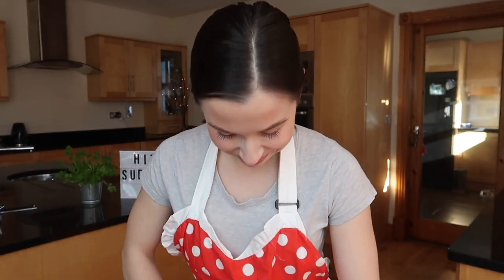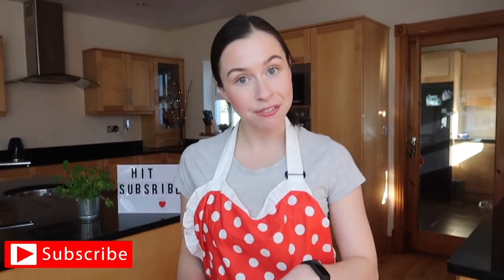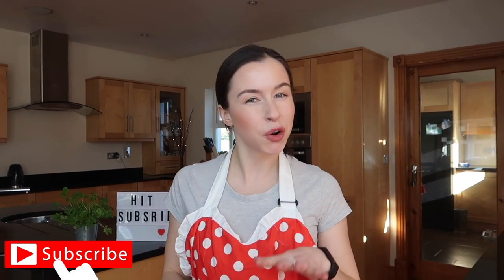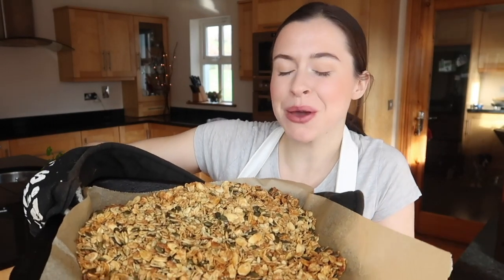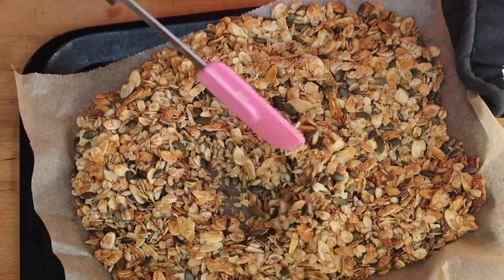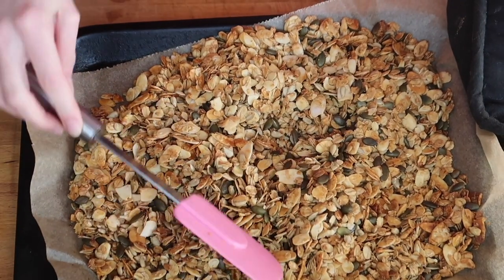Fun fact: the difference between muesli and granola is that muesli is not baked — there's your fun fact for today! Now pop it into the oven for about 10 minutes, then give it a little shake and leave it for another five to six minutes until it's nice and toasty and golden. Burnt granola will start to smell like popcorn, which we definitely don't want — we want that lovely honey smell coming from the oven, and that's when we know it's done. And this is what we're left with: beautiful toasty golden granola!